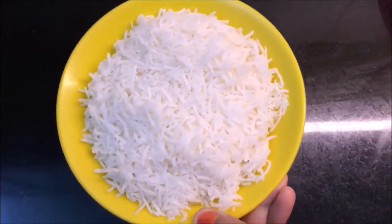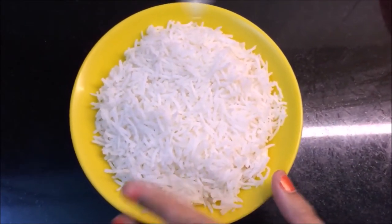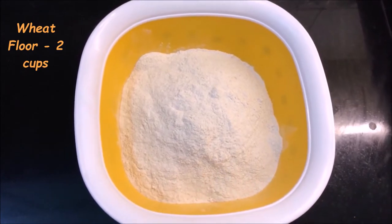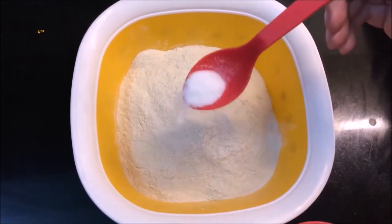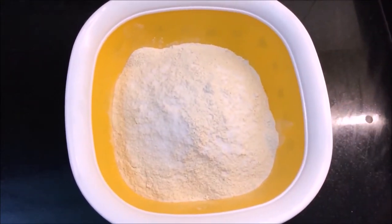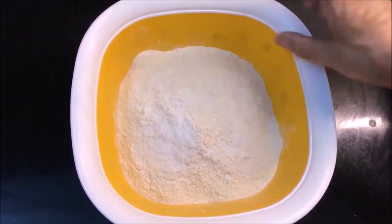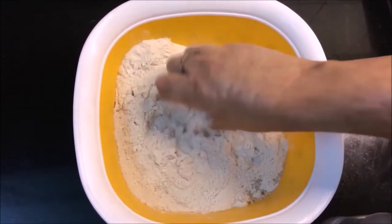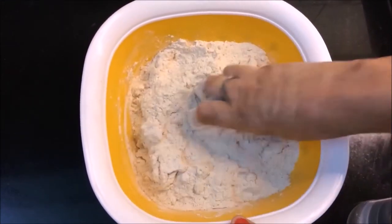Friends, here I have some leftover boiled rice. Now let's first place the aata - I have brought 2 katori aata. I will use a little water to make a soft aata, just like we make for a normal paratha.